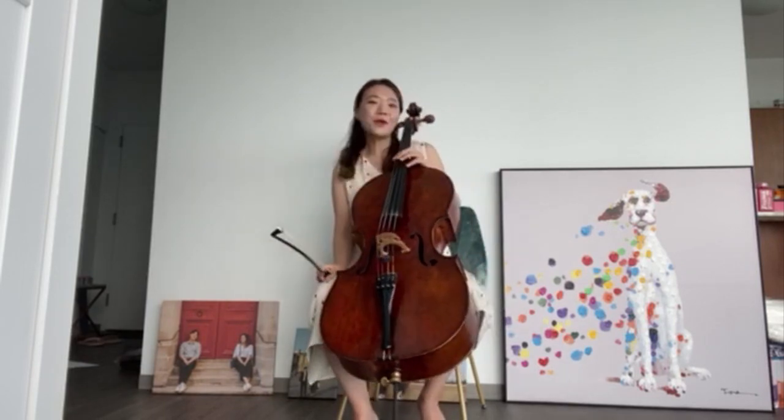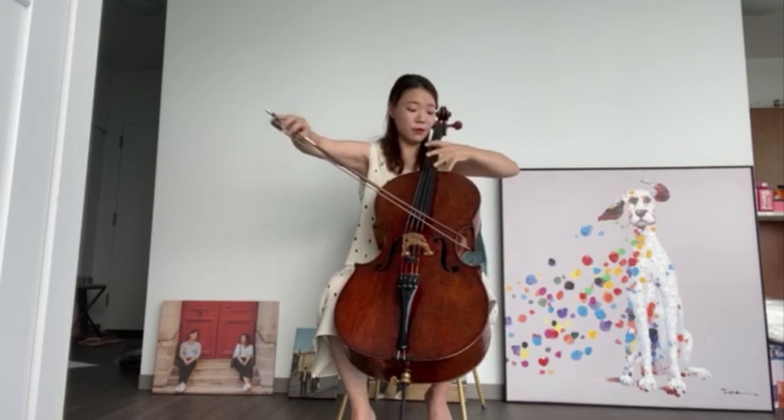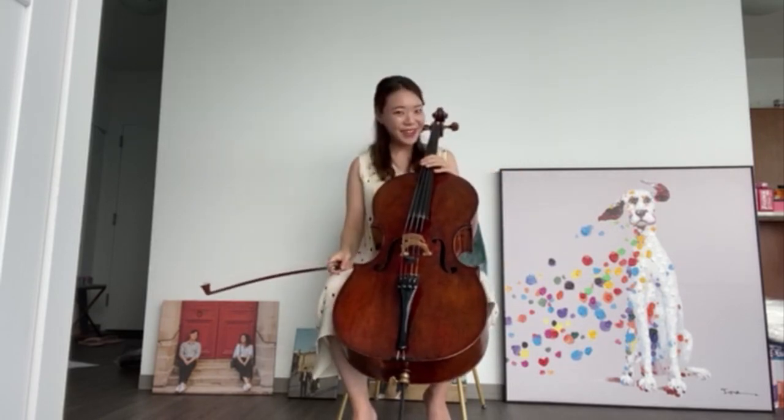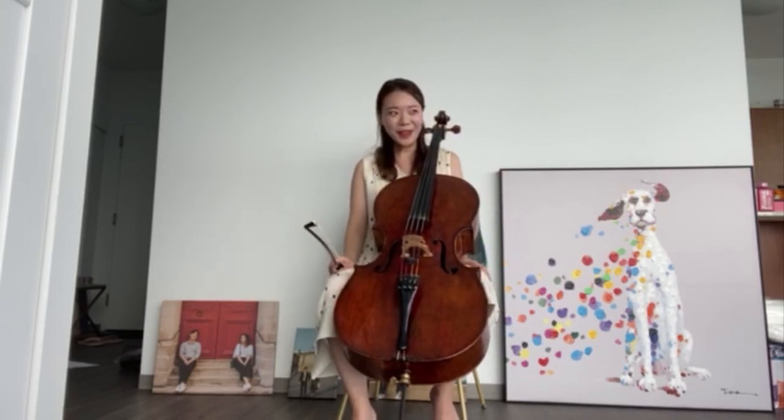But I can also make really high notes — doesn't it sound like whistling? Okay, here's a short piece of music for you guys. I hope you can recognize what it is.